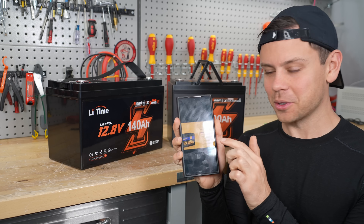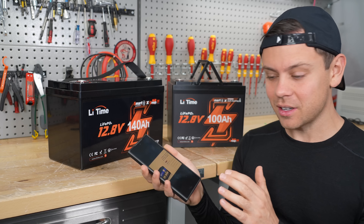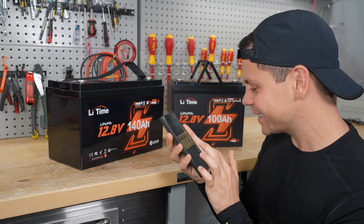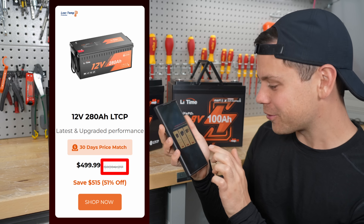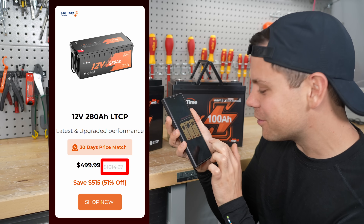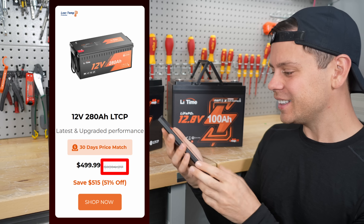Watt Cycle says 17% off but all these other companies are saying 60, 80, 90% off, and the original price they list is ridiculous. Like the Leetime 12 volt 280 amp hour — they said before Black Friday it was $1,014 and they're claiming you save 51% off. That's just so silly.